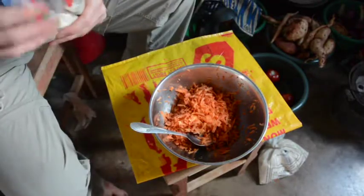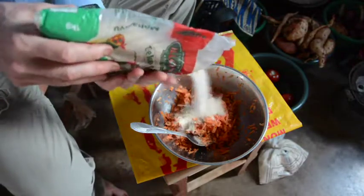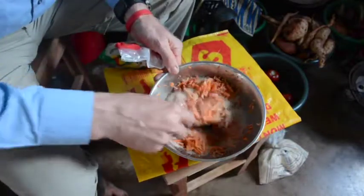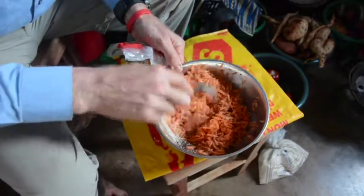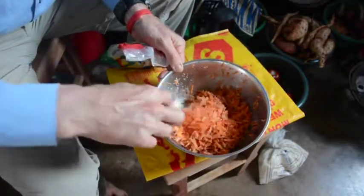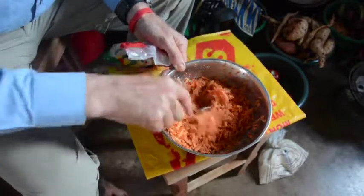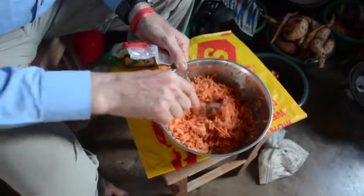Then we add the sugar. I'm not going to measure — it's just a by-gosh. We want to add sugar to draw out the moisture in the carrots, so we'll mix the sugar in the carrots. Slightly less volume of sugar than we have carrots — quite a bit.